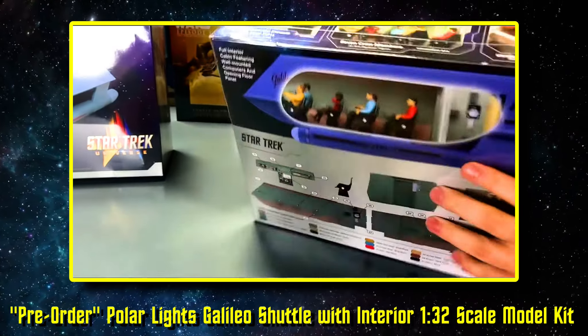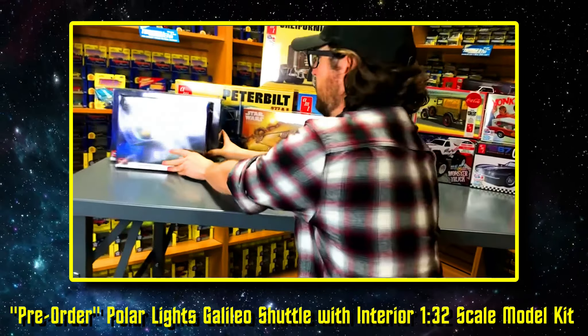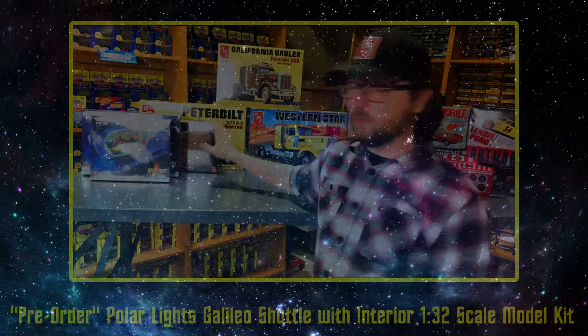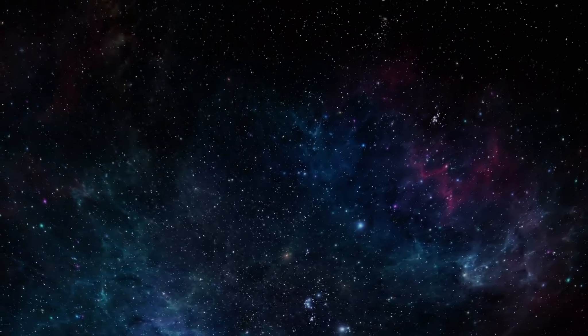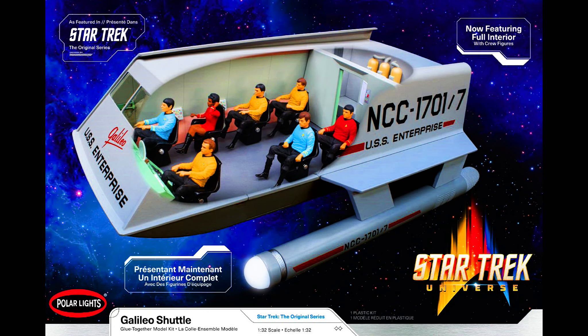We listened to you guys — the interior is coming out, and you can put that parts pack into your existing Galileo. It should be a really fun, really cool build. Well, greetings once again, my fellow Star Trek fans.